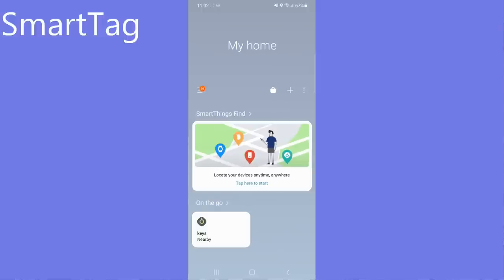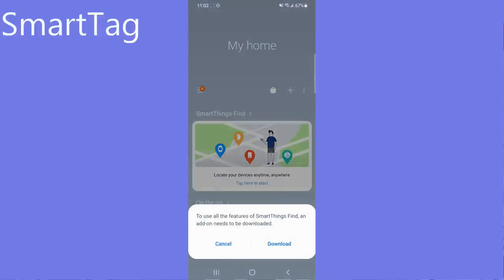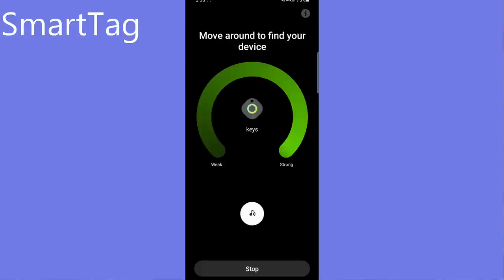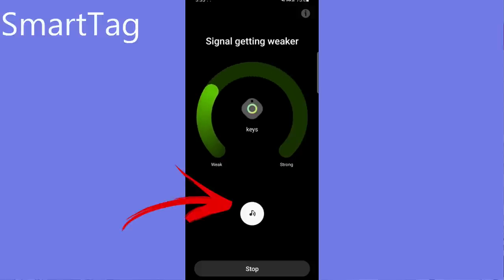Let's look at how these trackers actually work, starting with the new Samsung SmartTag. You first have to install the SmartThings app on your phone and then download an additional component called SmartThings Find. The SmartTag then pairs with your phone using Bluetooth Low Energy. To find your lost item, simply press View Map and then the Search Nearby option. You use the signal strength meter to find your item — the closer the tag is to the phone, the stronger the signal. You can also activate a tiny speaker inside the SmartTag so it plays music, which makes it easier to find.